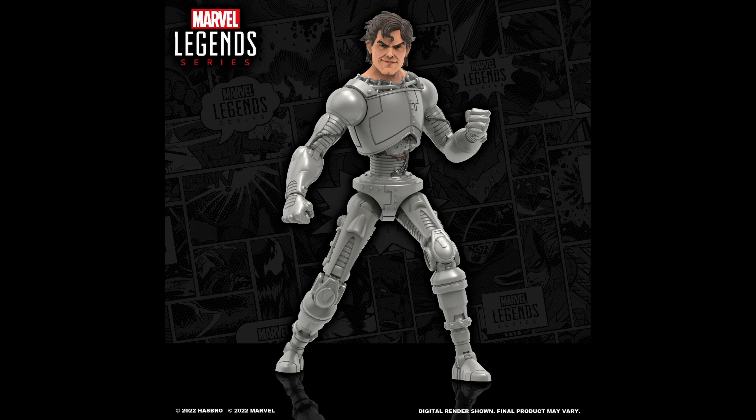The head sculpt is giving me Tie Bro vibes — anyone else? I love that hair sculpt, that looks right to me. He looks a little rugged; he could have been a bit softer on the face, but it still captures that Pretty Boy feel and will still look good next to the rest of the team.